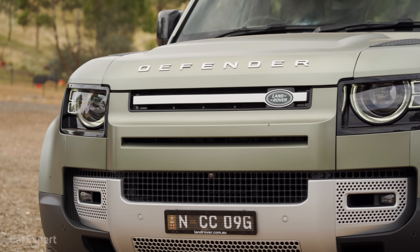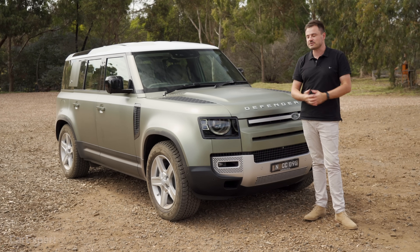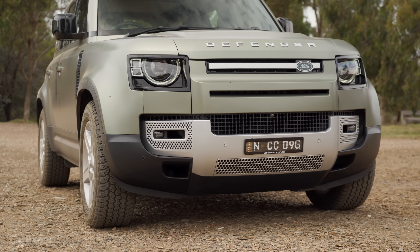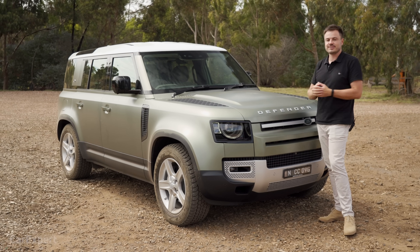This has caused a lot of controversy, because the old Land Rover Defender — I was a huge fan of that. It lasted for ages and ages. They just kept going along with it, which is kind of what made it cool. So they've got big shoes to fill. It needs to be good off-road and also good on-road, safe, and all that kind of stuff.